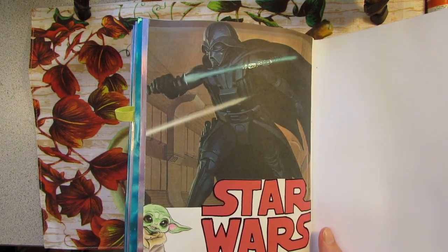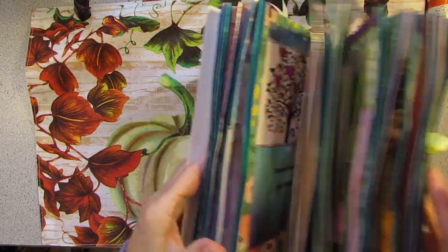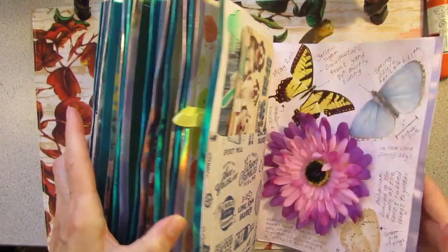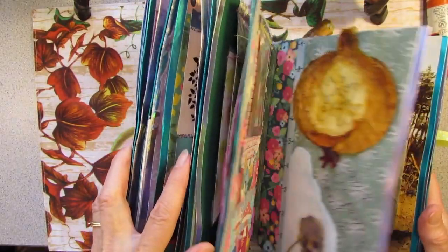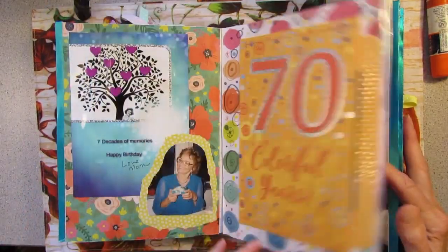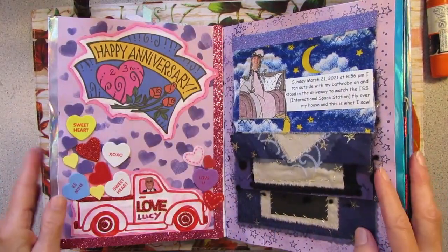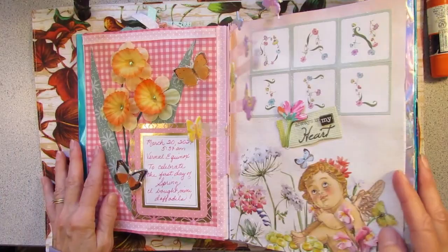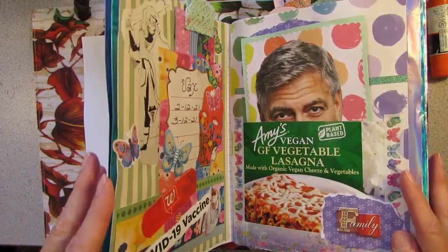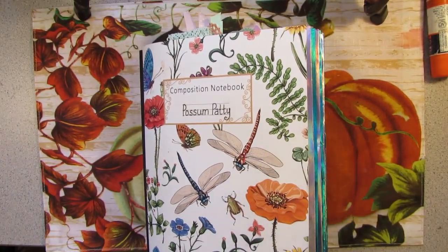So this is just some journaling from the middle of January to the beginning of May. And it is a Chunky Monkey for sure, but every page is different — there's not a style that runs through the whole book. It is just colorful and fun. There's my flying butterflies. Family, fun, flowers, and friends. Friend mail in here too.